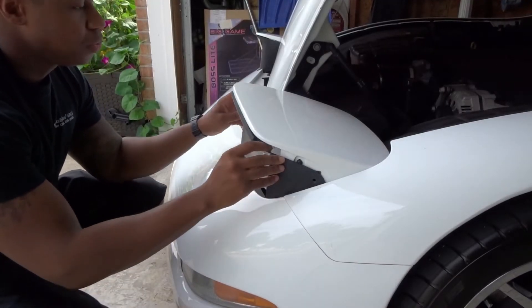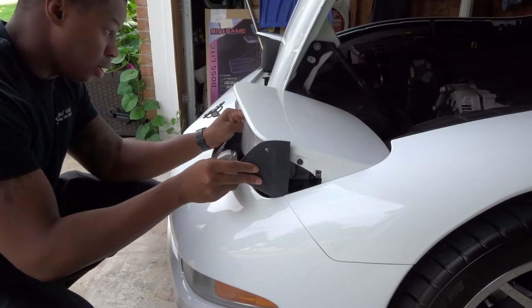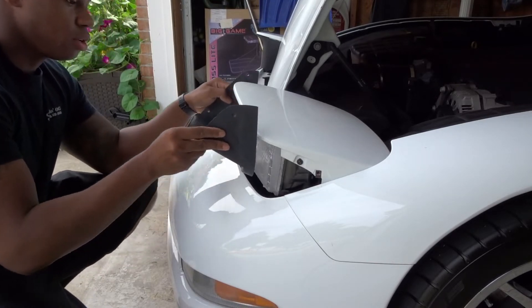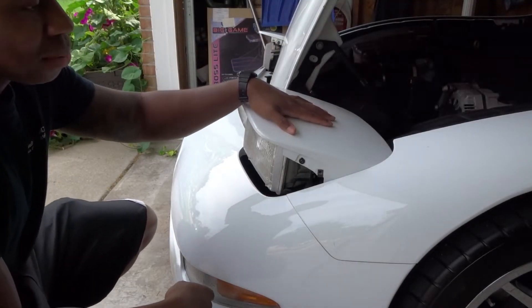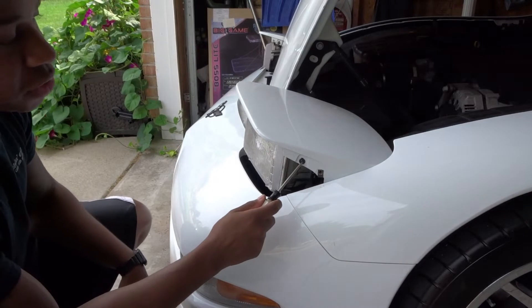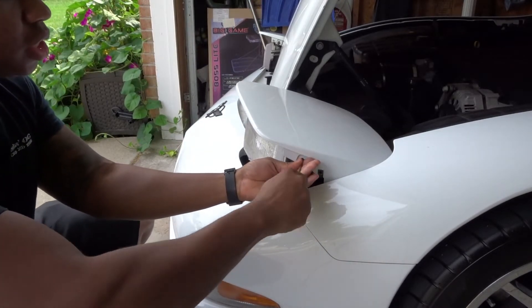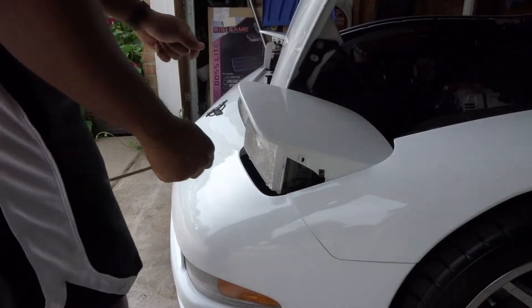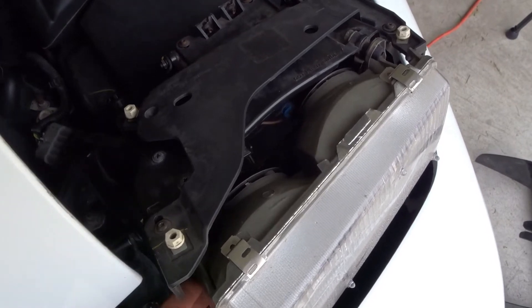In order to remove this piece right here, you're going to tilt it down and then bring it forward towards you — it pops right out. Then you're going to remove this top cover. These are T15 Torx again, one on each side. Once you've got those screws off, it just lifts right out of the way.